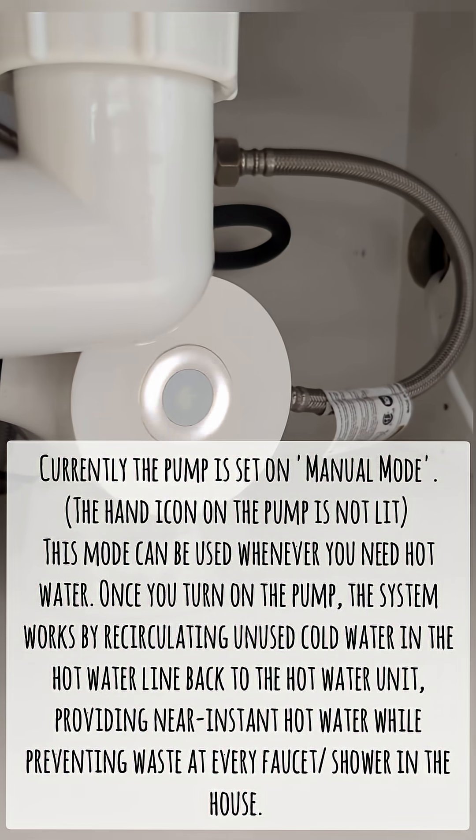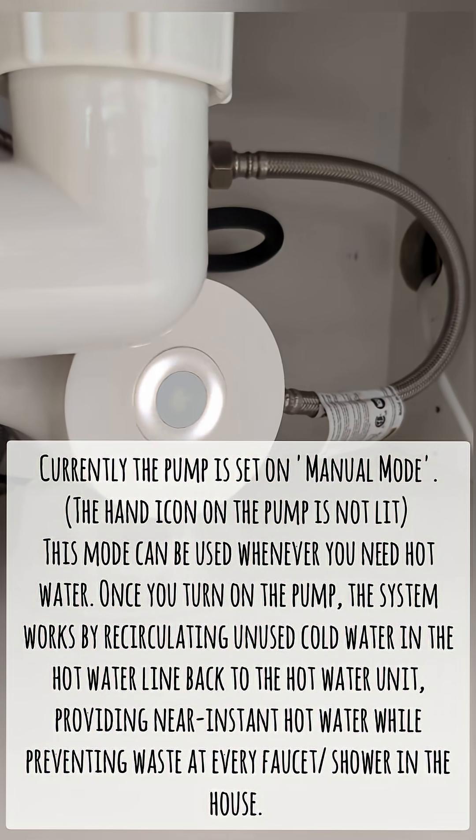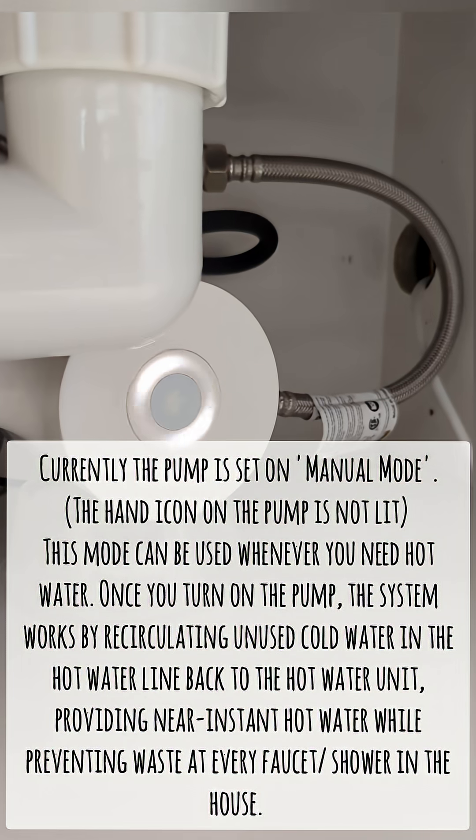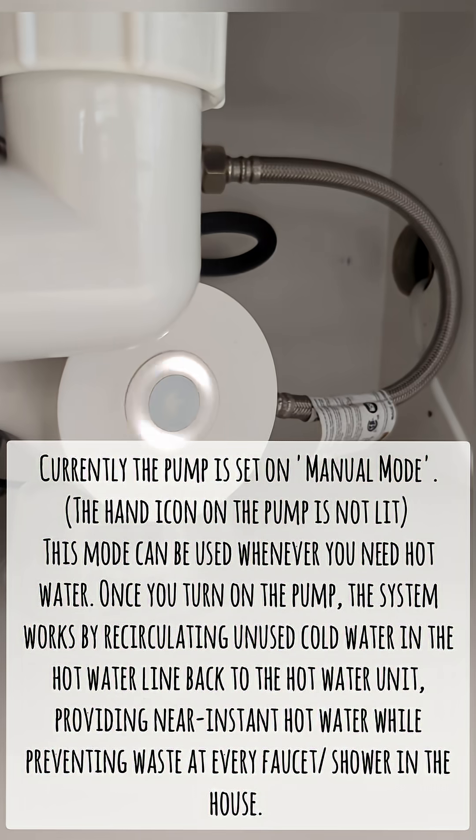Once you turn on the pump, the system works by recirculating unused cold water in the hot water line back to the hot water unit, providing near instant hot water while preventing waste at every faucet or shower in the house.